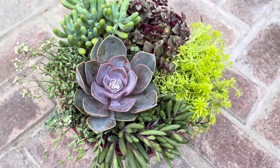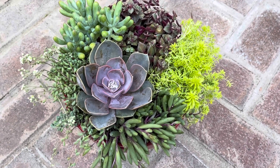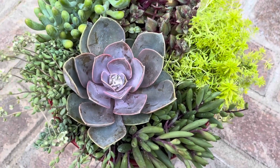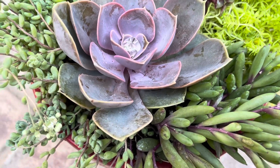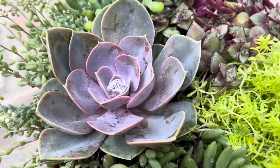In the 1930s, this Echeveria was developed by R. Gressner as a hybrid of Echeveria Metallica and Echeveria Elegans, also known as Mexican Snowball, which is native to the semi-desert regions of Mexico.